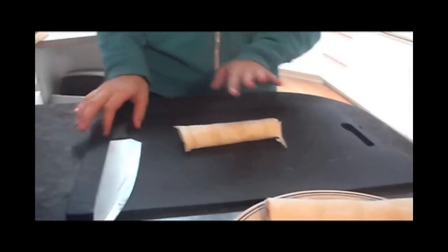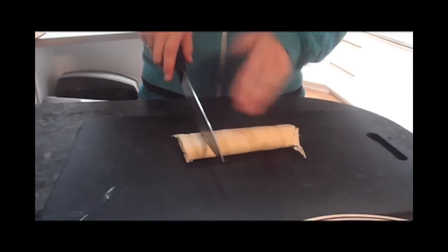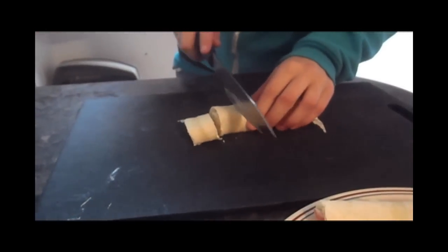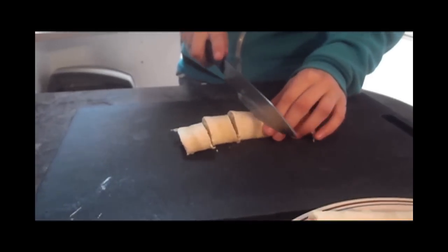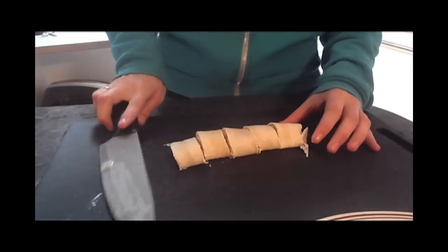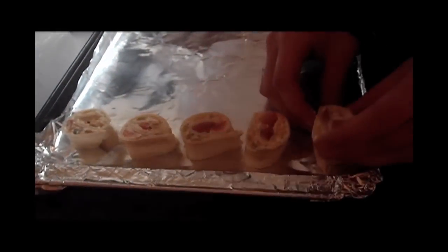After the pinwheels are finished chilling, take them out of the freezer, take one roll, and cut it into about one-and-a-half-inch wide sections. Make sure not to push down when you're cutting or you will squish out all of the inside — simply cut back and forth. You can probably get about four or five out of each roll. Once you've cut them, place them on the cookie sheet facing up, and do this for each roll.